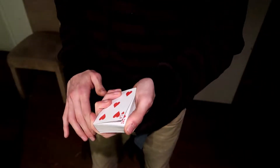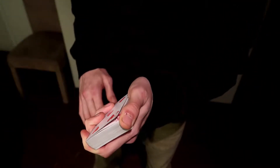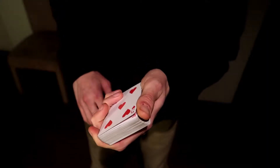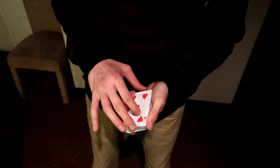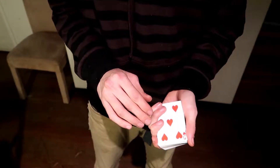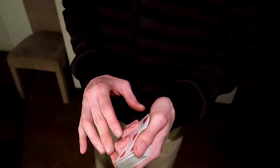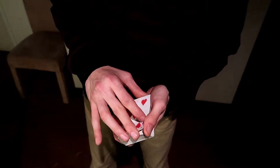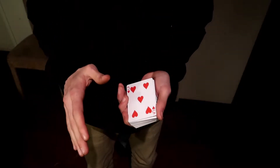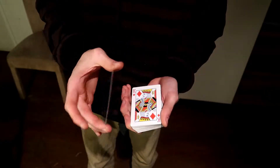To eliminate that noise, you're going to get a thumb break under the top card. You could do that by doing a thumb count and then catching that break, or you could just riffle up the front and catch that break — boom, catch the break. Either way, you need to get a break under the top card with your thumb. This is going to help make it silent.